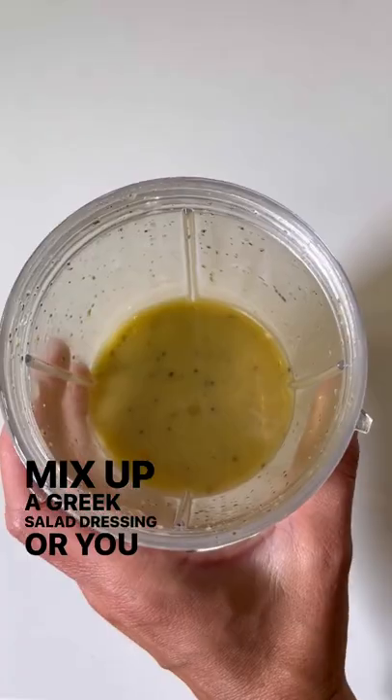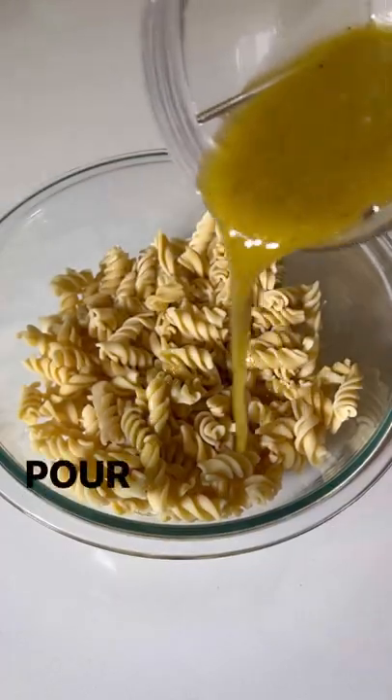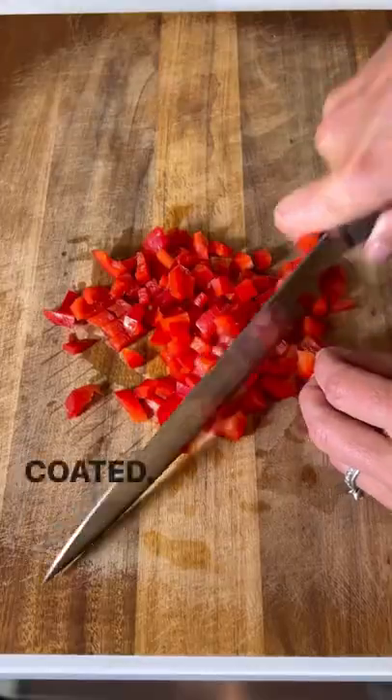Mix up a Greek salad dressing, or you can always buy one from the store. Pour this over the pasta and then toss until it's well coated.